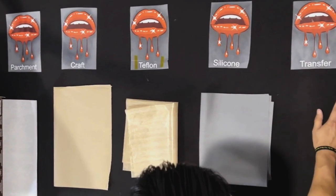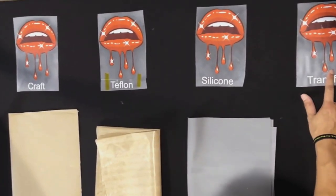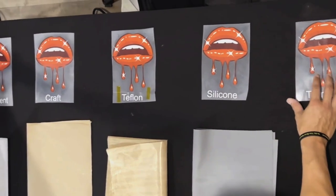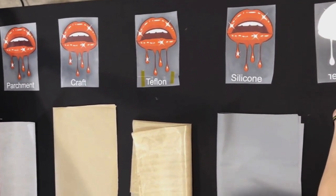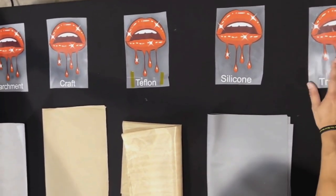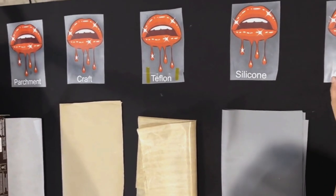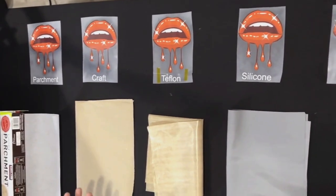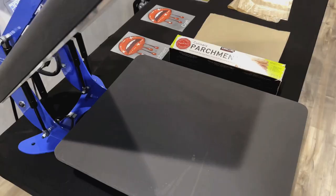And transfer paper is pretty much our go-to. It's the fastest paper we use for production. We heat press, flip the sheet around, and use the same paper to finish it off. It's pretty much a neutral finish, so we recommend it for quick production and to save on any other papers — just use the transfer paper. We can go in-depth and take a look at each finish so you can see for yourself which one you like best.